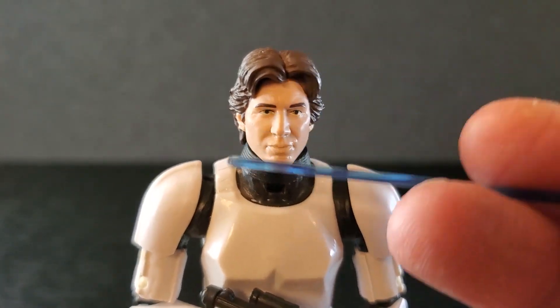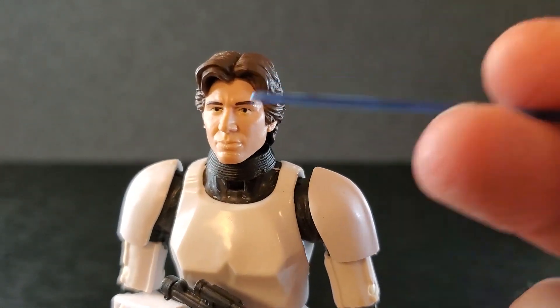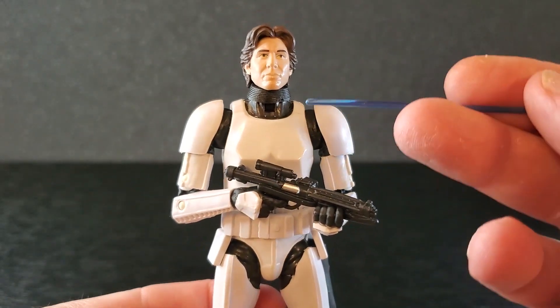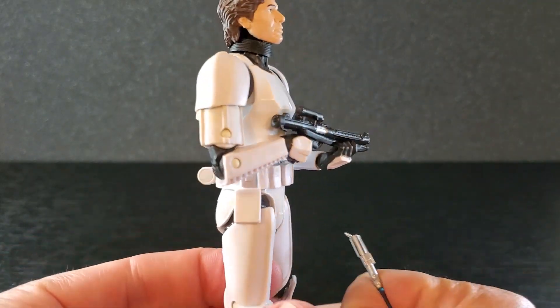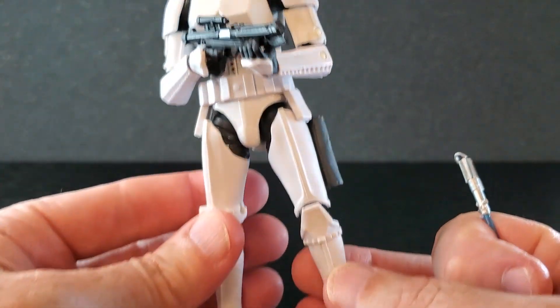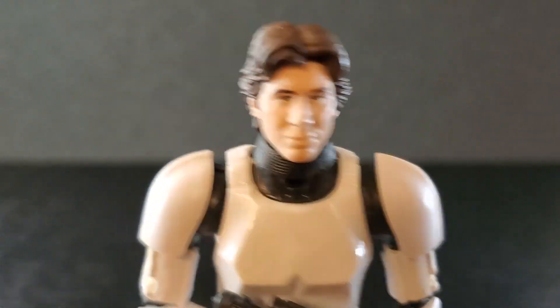From 2014, you cannot argue — this face is not bad at all for how old it is. I am fine with this. The neck ring can be a little squirrely sometimes, but it's all right. From the neck down, the armor is a Stormtrooper — it looks just like it's supposed to look. I have no problem with anything. I like the elbows on this old body; I think they work very well. Top to bottom, it is a pretty good-looking Han Solo in the Stormtrooper disguise.